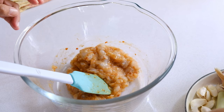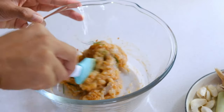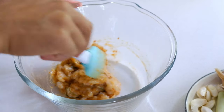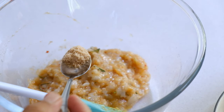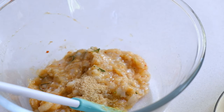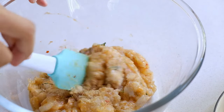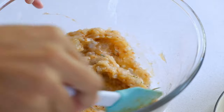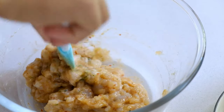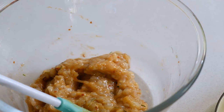I'll sprinkle in the thinly sliced kaffir lime leaves for lots of aroma. For seasoning, I'm adding chicken stock powder and a little sugar to balance things out — since we already added salt to the chili paste, we don't need any more saltiness. Mix everything together until it forms one thick, well-combined paste.